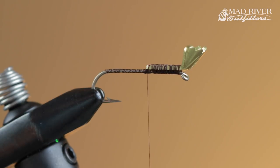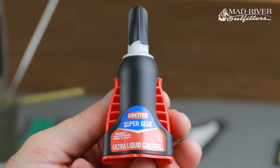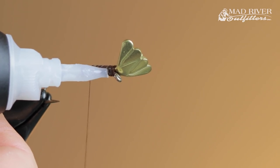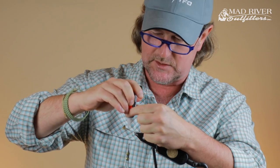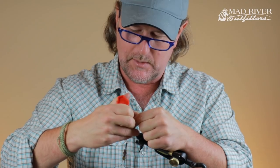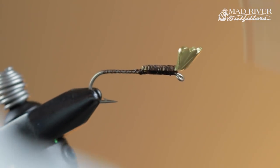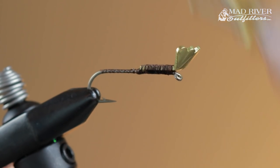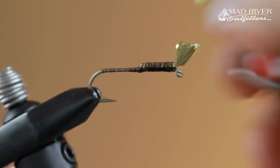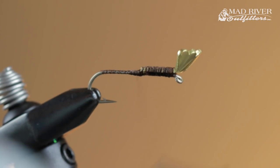Now I'm going to take some super glue. I've been liking this Loctite stuff — I like it because of the applicator bottle. You just squeeze on the sides and it puts out just the right amount. I'm getting quite a bit of super glue on there, then getting a bunch of wraps of thread over that super glue. Just behind the tie-in point on that shrimp and cray tail, I build up a ramp behind it.